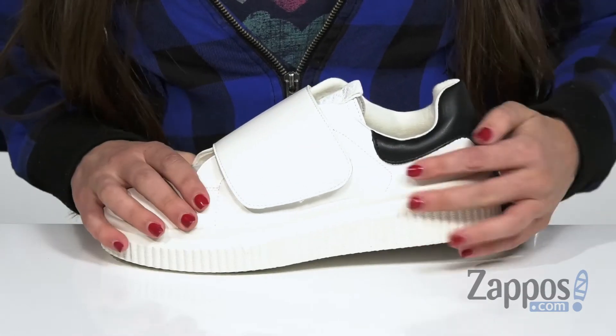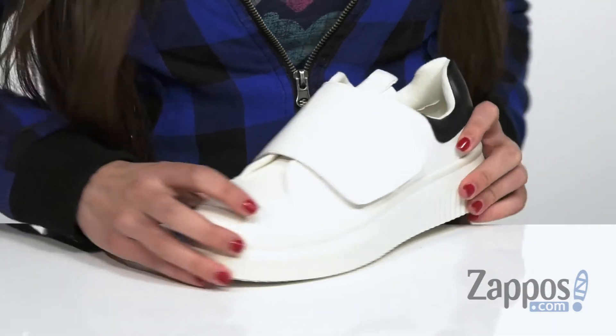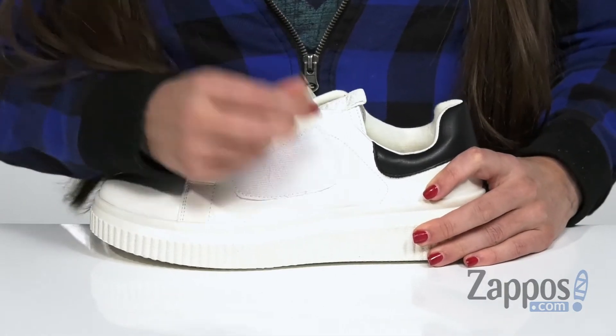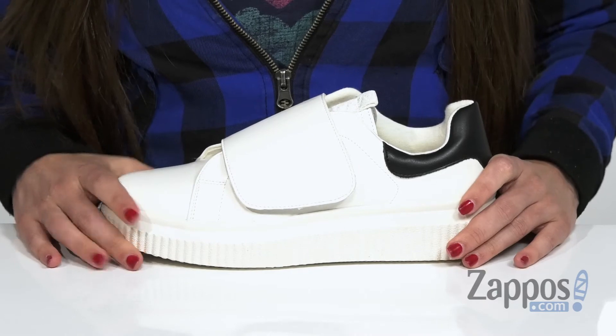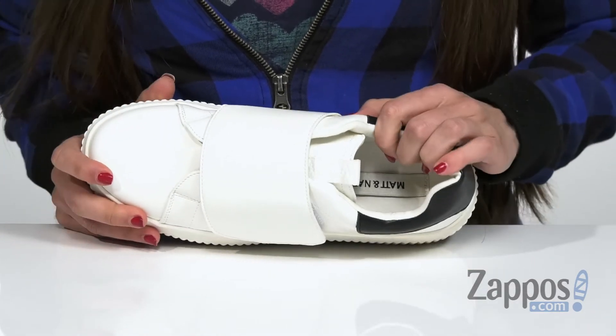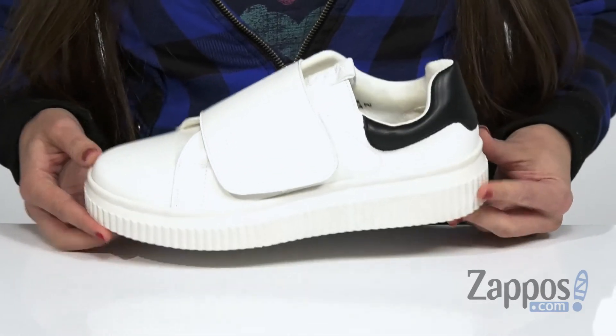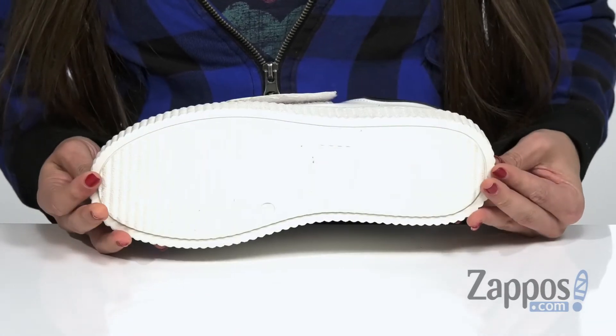It only comes in white with a black accent at the back and has a rounded toe in the front. It does have a hook and loop strap over the vamp for easier on and off, as well as a soft and breathable textile lining and a lightly cushioned station insole for all-day comfort — all on top of a durable textured rubber outsole.